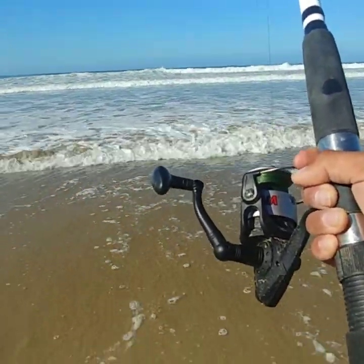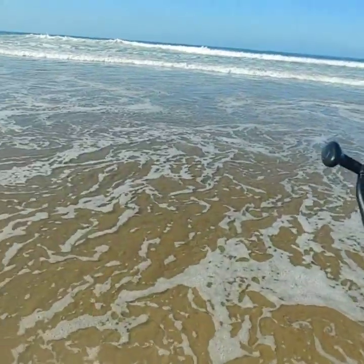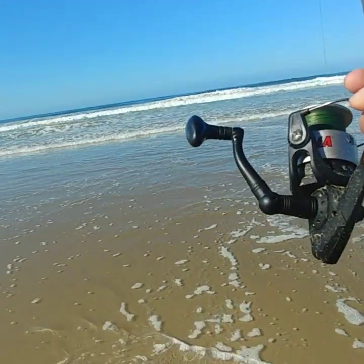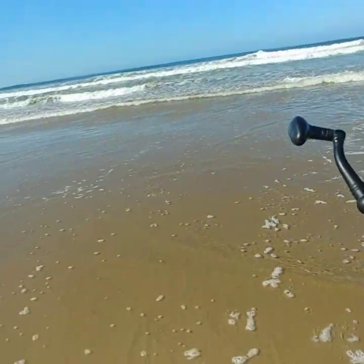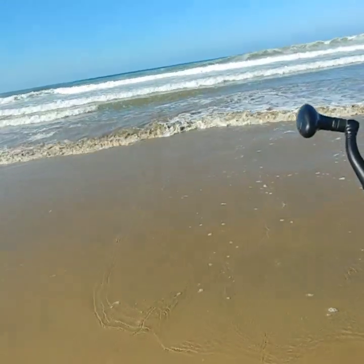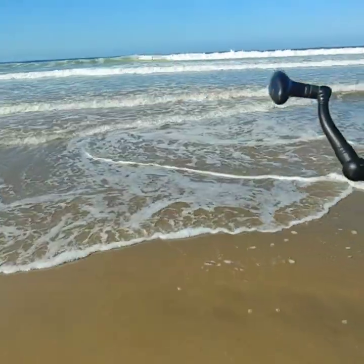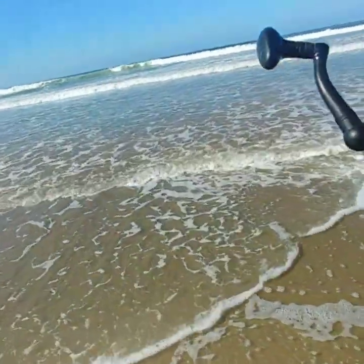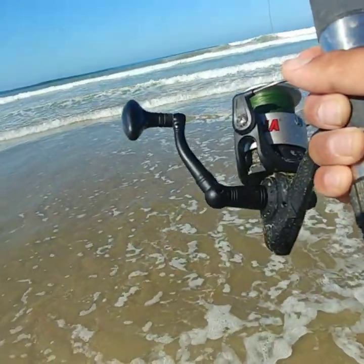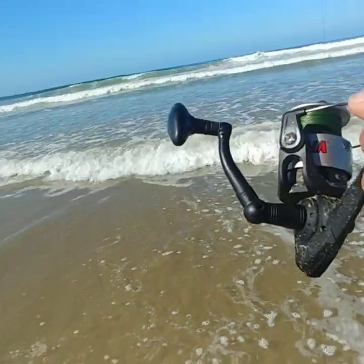I did switch beaches — the first beach I went to I had a couple bites but couldn't hook up. I started at that beach at about 7:45, 7:50-ish, and was there for a good 40 minutes or so. Then I moved over here, got a couple bites when I first started here, and then the bite picked up at about nine o'clock. So I might just start coming at nine o'clock instead of super early in the morning.